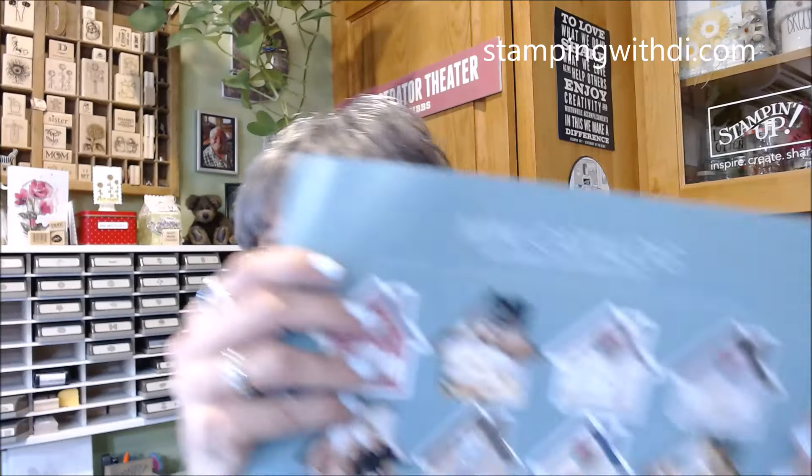Hey everybody, it's Diana with Stamping With Di. Welcome to my YouTube channel and this week's Mimeograph Monday for the twist. I'm going to do a cute card out of the new mini catalog that will start September the 4th. It's super cute, so I just wanted to play today.